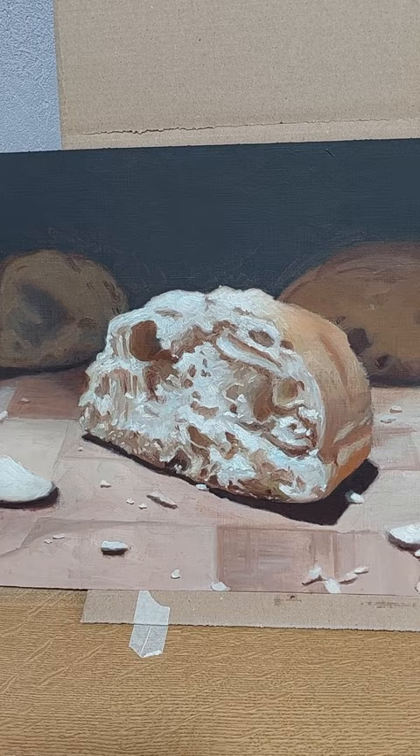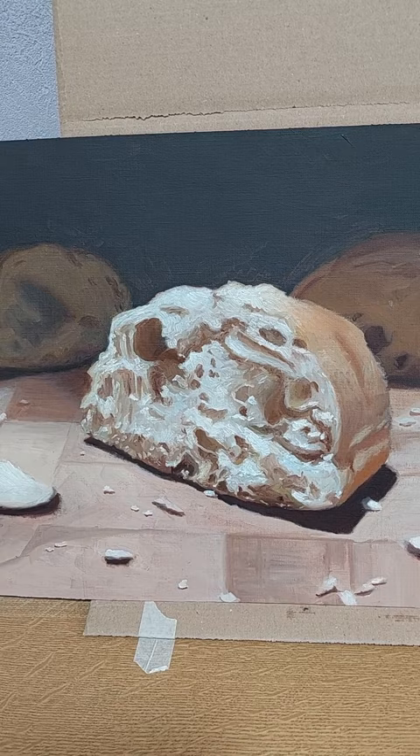I might just do another painting of a piece of bread in a month or two — who knows — and then I can compare the growth.